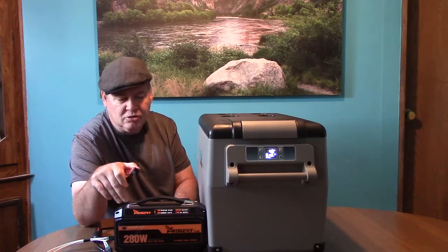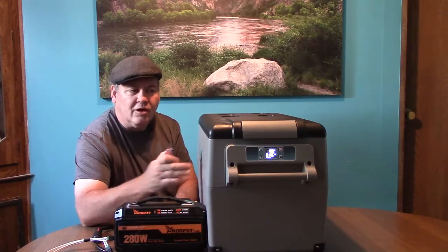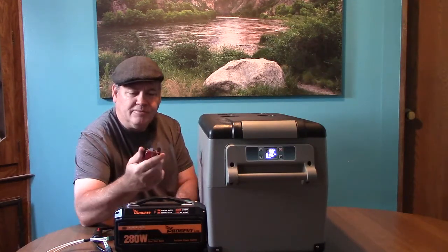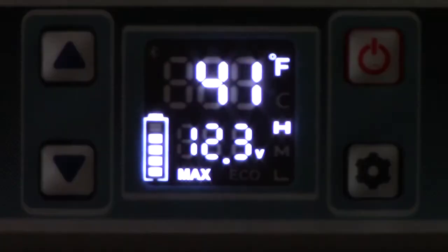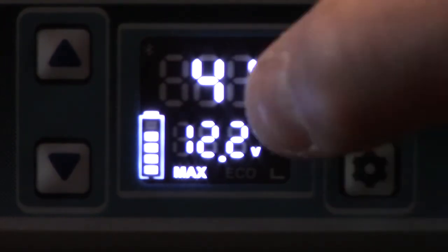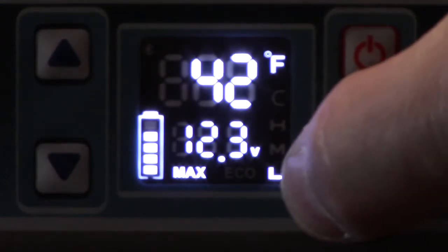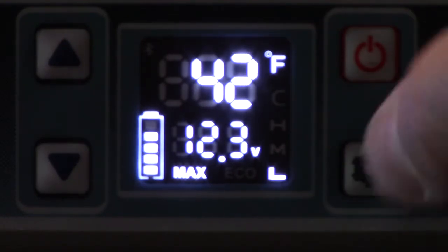So for this test we're going to run it directly off the 12 volt with the low voltage cutoff turned off, relying on the refrigerator itself to kill the power. To change the low voltage cutoff, press and hold the gear settings button, wait until the H starts flashing, then press it one time to set the low voltage cutoff so that it doesn't die on us.